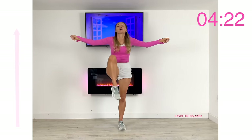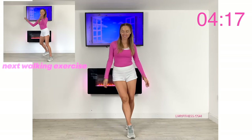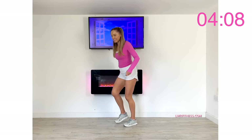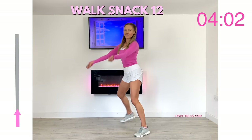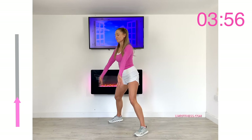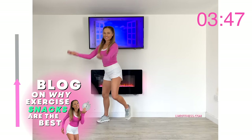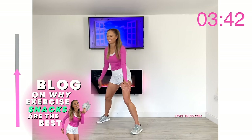For walk snack twelve we're going to do a lateral step, stepping the foot slightly behind, and a bicep curl. If you want to find out more about how exercise snacks can really help, I have a blog on my website — I'll leave a link at the end of the video. It really gives you lots of different ideas on how to do short little snacks of exercise throughout the day — even just 60 seconds of doing this move can really help.